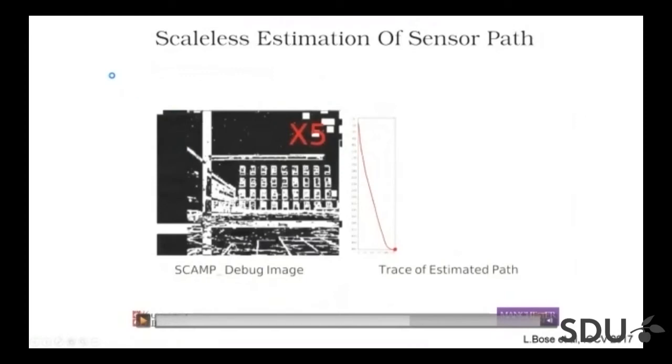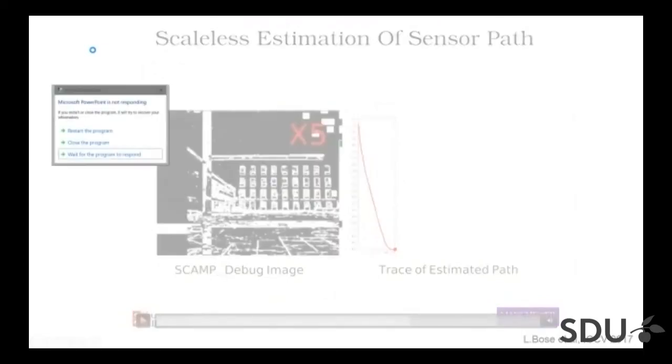A question from the audience: you showed neural networks and also more low-level computation. Neural networks are kind of hierarchical — it's not clear how they can be done in small processors within the pixels, because you need other layers that process the output of the first layers.